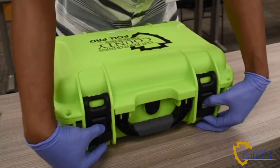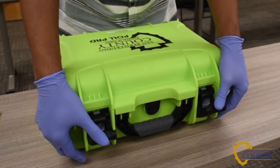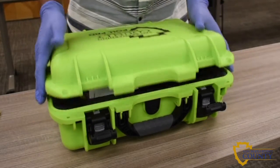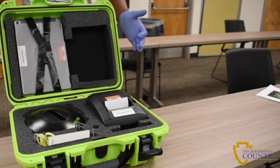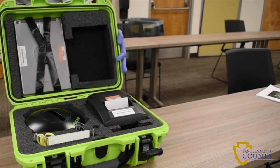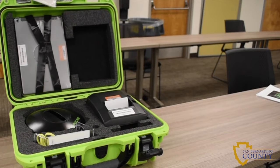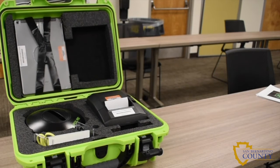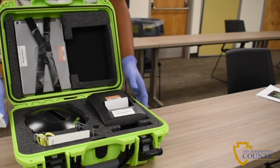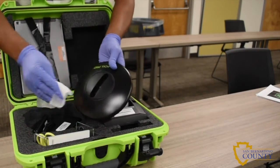Press down on both gray buttons and lift up the black latches to unlock and open the case. Remove the pull pad base from the case and sanitize the base.